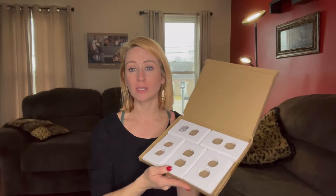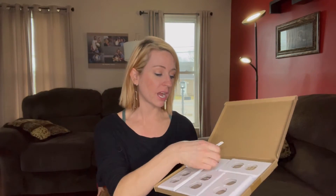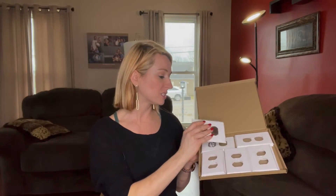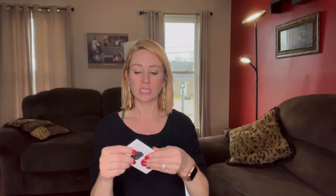Hey guys, so I wanted to take a quick moment and talk to you guys about this pack of 10 outlet covers that I got in. These are in the color white. One thing that's nice is they are individually packaged, just in case you don't need them all.